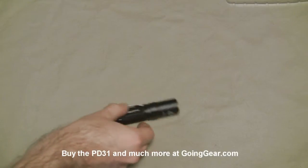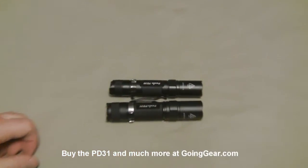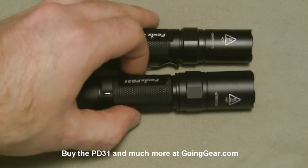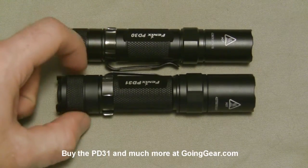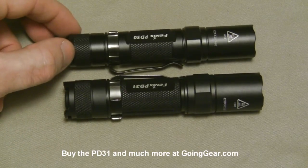Here's the PD31 and there's the PD30. I'll zoom in a little bit just so you can see the size difference. The PD31 just has a slightly wider body on it, so it can accept those 18650s because they are wider batteries.